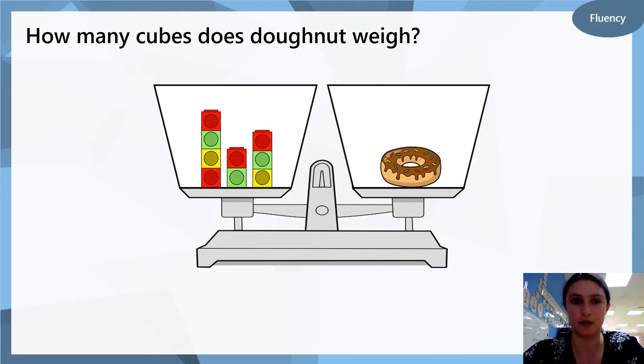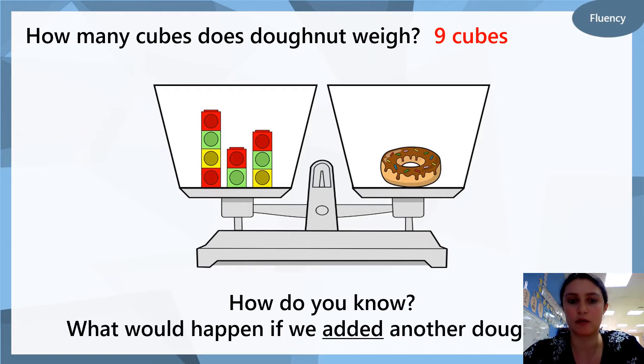Yummy donut! How many cubes does the donut weigh? Have a look — how many cubes weigh the same as the donut? Write it down on your piece of paper. The answer is nine cubes. Did you get it correct? If you didn't, have a look again and see if you can understand why. How do you know that the donut weighed nine cubes? What would happen if we added another donut — so if there were two donuts, would the scales become heavier on that side or would they become lighter?